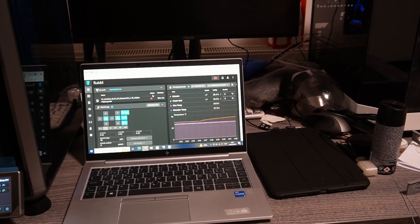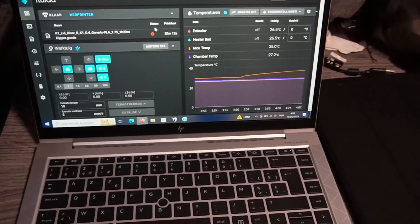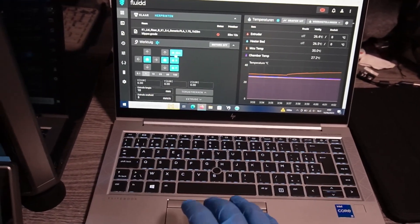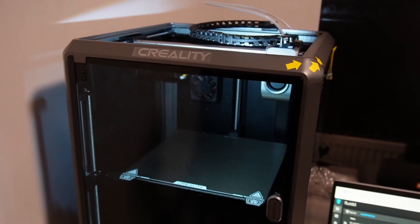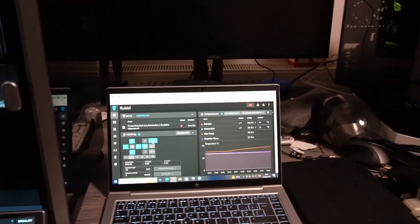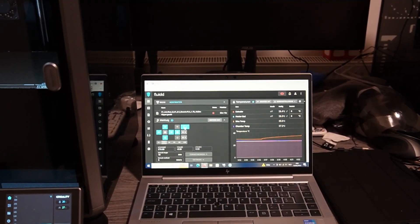What I want to talk to you about today is fully blown Fluidd working on your Creality K1, and here is the evidence that it's working. You can see it is working and it's connected — I tried it, I printed with it, it's all fine.